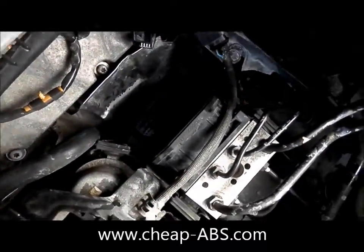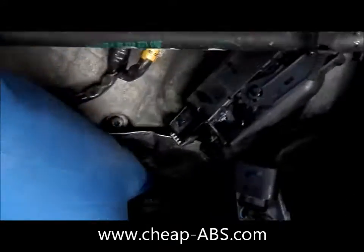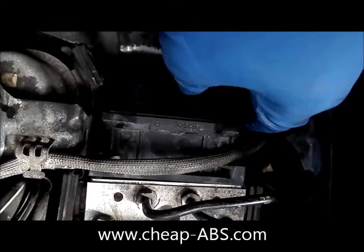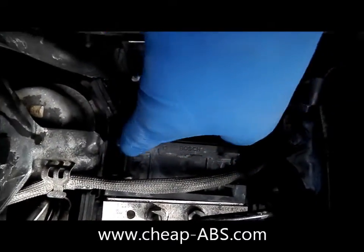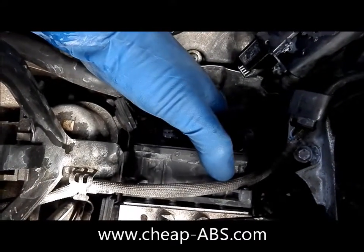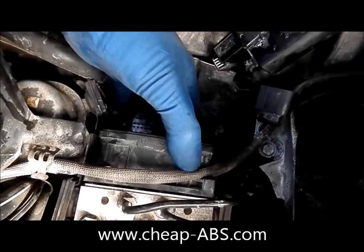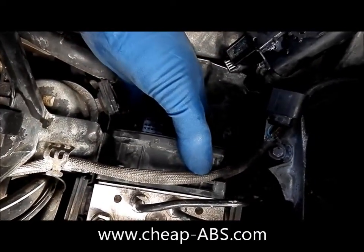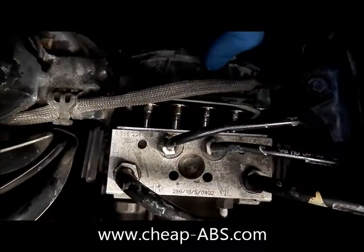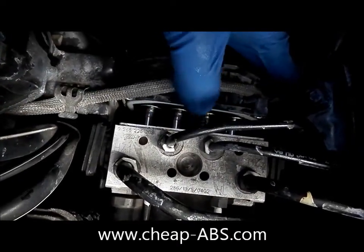I just removed the sixth and final screw, and now the module is loose and ready to come off. One important thing that nobody else is going to tell you: if you encounter resistance when taking it off — look how smoothly this thing glides — this module has probably never been off this car before. If you're having to tug really hard on it, what's probably happening is one of these metal solenoid valves is sticking to the valve body.